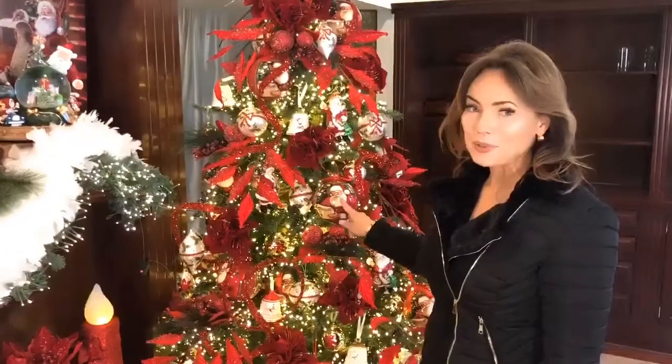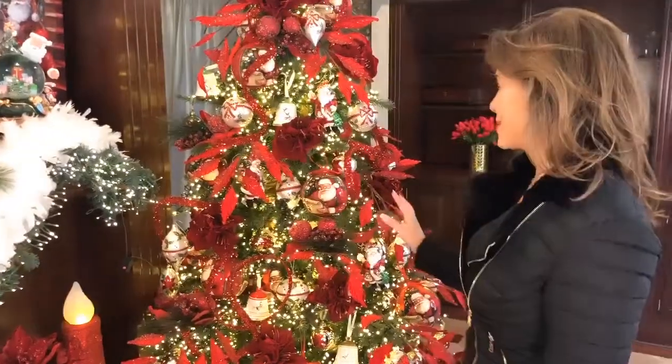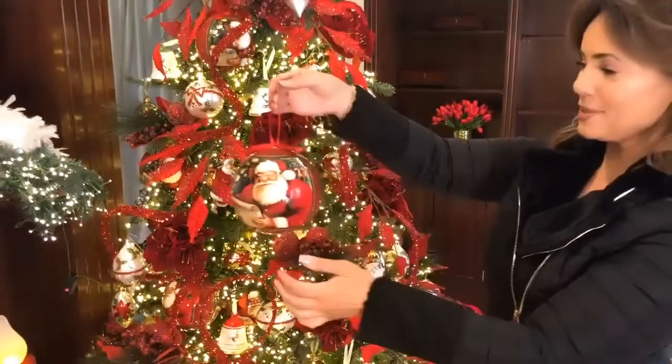I love large ornaments to mix and put in a tree, and this set of three Santa ornaments is one of my favorite things in the world. You're gonna get three of these — look at the size. I'll take it off. Look how pretty.